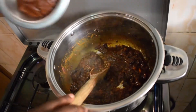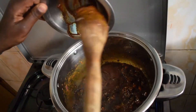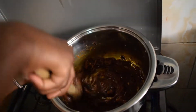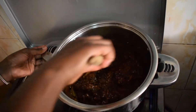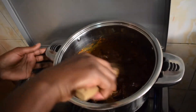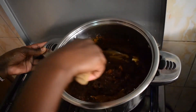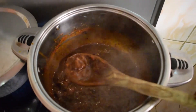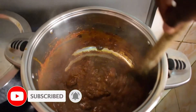Next up I'm going to put the tomato paste. Just continue stirring it. I've been cooking this paste for the last five minutes — can you just appreciate how good it looks? It's out of this world.